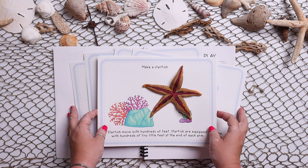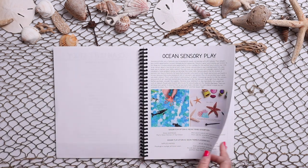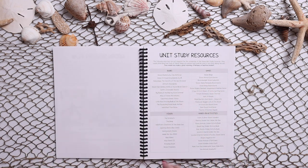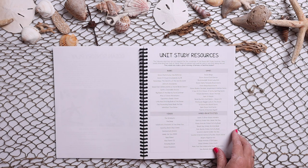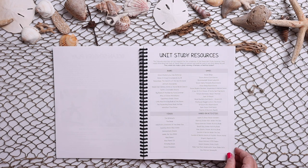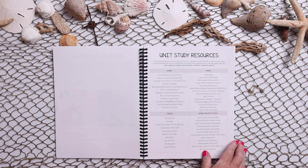Next we get right into the unit study resources. All of these are hyperlinked, so you can click on any of them. These are not required — they're just extra supplements that would make great additions to this study, and would also be great in a morning, afternoon, or bedtime basket. So you have books, games, videos, and hands-on activities.